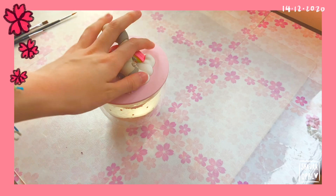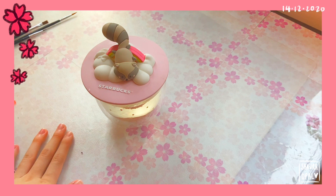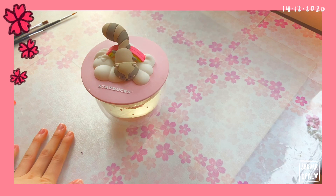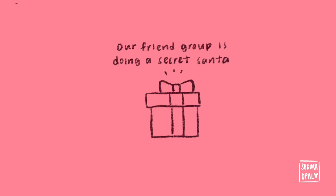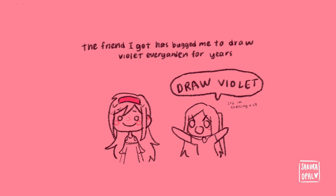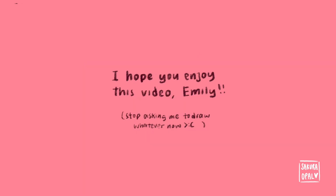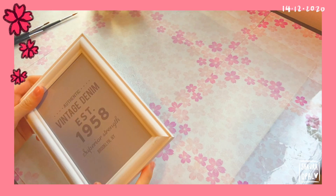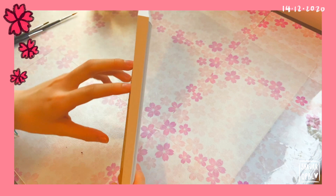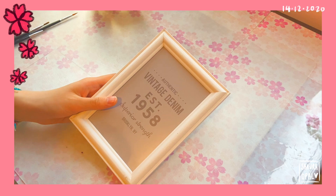Here is my tea again because I need my energy in order to paint. Today we'll be painting Violet Evergarden from the anime Violet Evergarden. I'm painting this because I'm the secret Santa for someone who really likes Violet Evergarden, and they like my videos as well, so I might as well film myself drawing it as the gift. Here is a frame my sister bought for me — it's really cheap, but it's an A5 frame so I can frame my painting later.